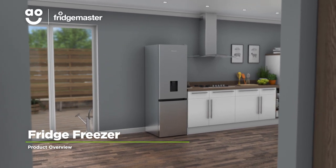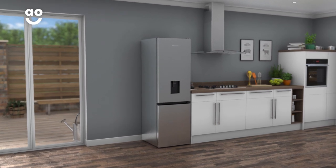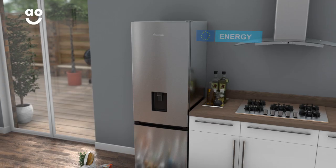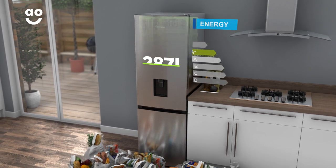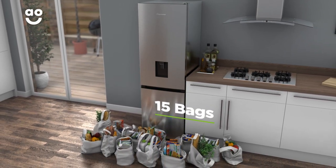With its stylish design, this fridge freezer from FridgeMaster is ideal if you want a model with innovative features to look after your food. It has an A-plus energy rating and a combined capacity of 287 litres, meaning it can hold 15 bags of food shopping.